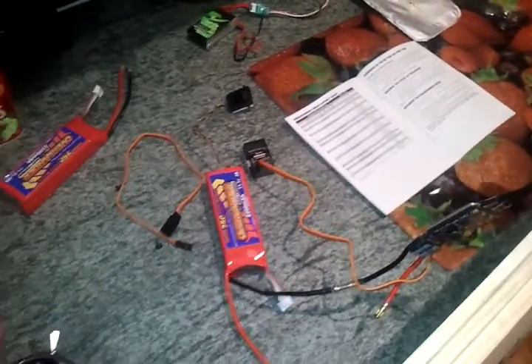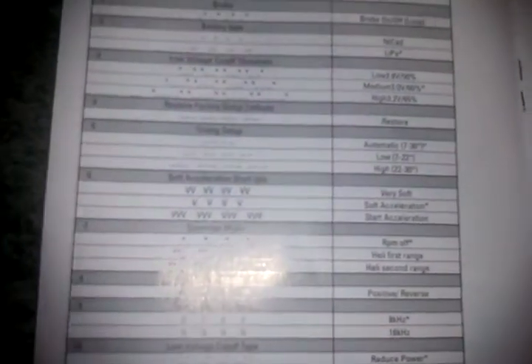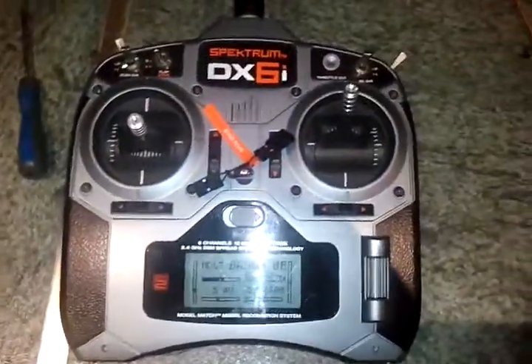What I'm going to do first is run through the programming mode audible tones. There are a lot of weird dashes and lines. I'm going to try and set up the switching frequency - I'm going to change it from eight kilohertz to sixteen kilohertz. Eight kilohertz is for an in-runner; sixteen kilohertz is for an out-runner. It's more efficient but apparently a little bit noisier, which is a bit of a worry, but we shall see.